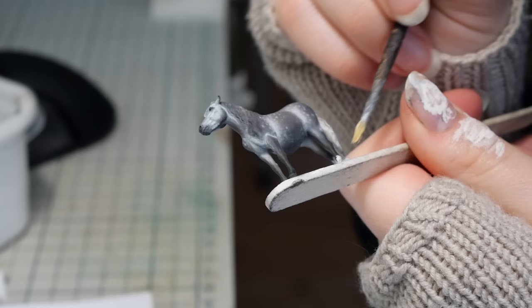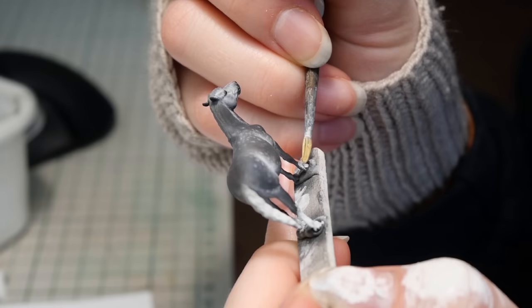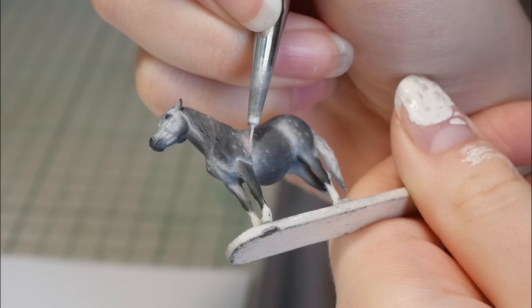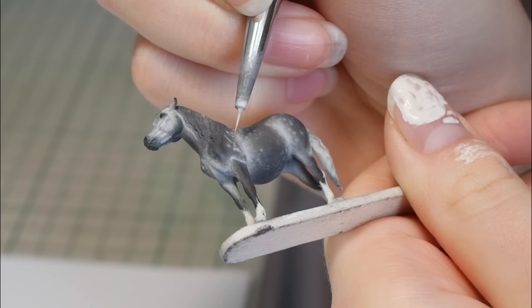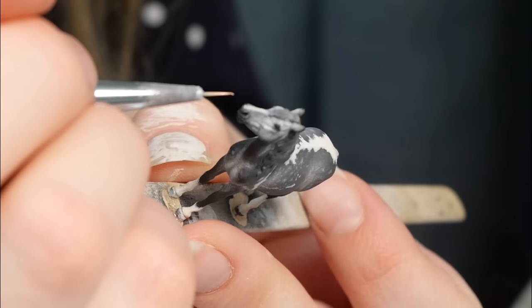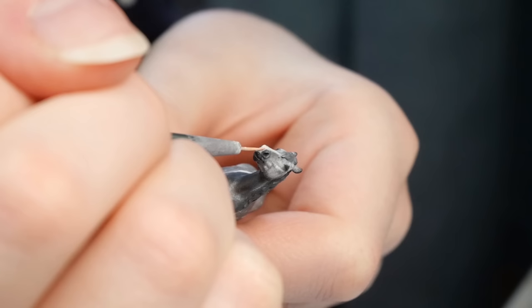Although she could look nice as a solid dapple gray, I wanted to add some tobiano markings, as it's not something I usually do and I wanted to do something different. Working on such a small scale has been kind of freeing — when I work on bigger scale horses there's a bit more pressure to get every single detail just right, but the teeny tiny scale has helped me focus on the bigger picture of the whole horse. For the markings I mixed up white with the tiniest amount of brown, black, and red. I was worried about the markings looking very bright and painted-on, so I tried to combat this by making the paint off-white and doing it in several layers with watered-down paint.